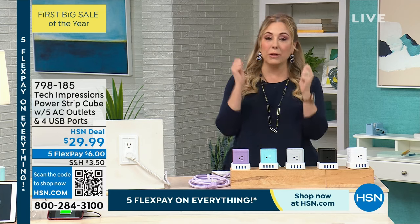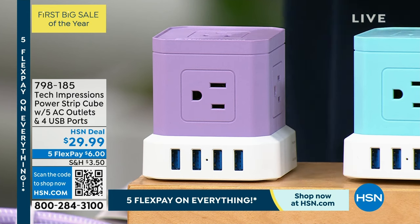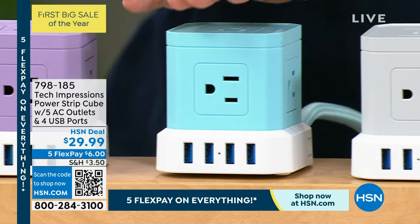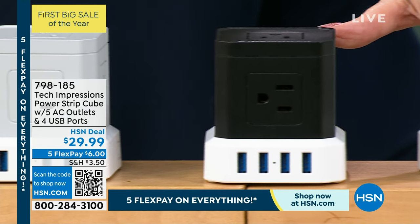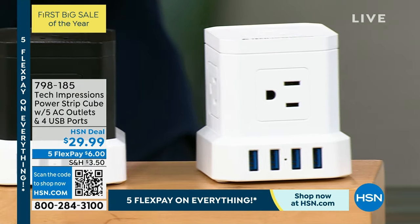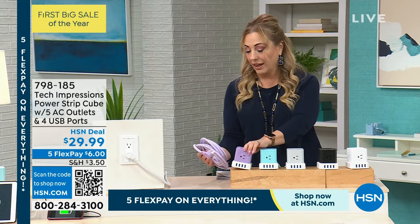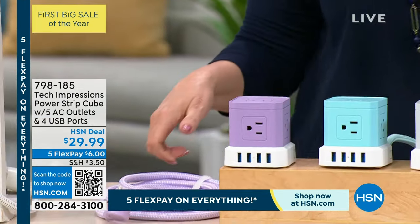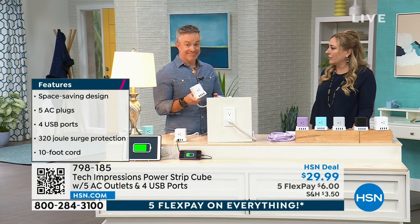I've got so many things that need charging — now we have a solution. It's from Tech Impressions. Beautiful colors: purple, aqua, gray, black, and white. This is a surge protector — you've got five AC outlets and four USB ports, with a cord that is 10 feet, which is very unusual. Let me bring in Bill Duggan, our special guest. I don't think I've ever had a surge protector that's a customer pick with 87 reviews — people love this.